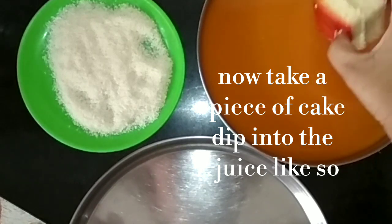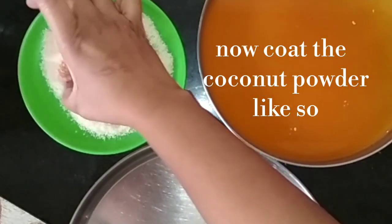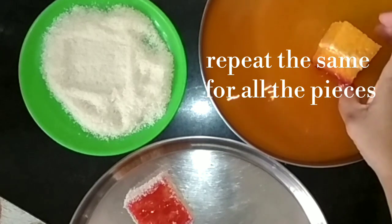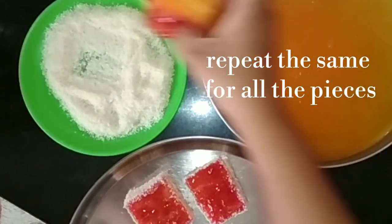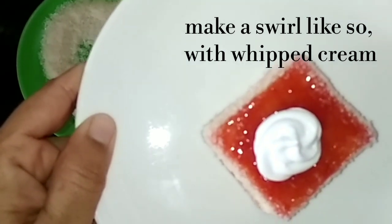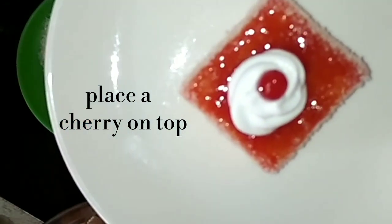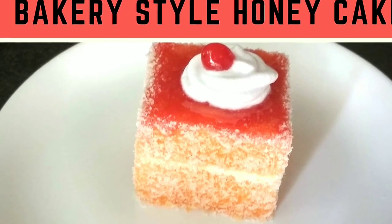We will put the cake pieces into the juice and then roll them in coconut powder. Place them on a plate. We will make a swirl on top, then add a cherry to finish. You can decorate it plain or with swirls. In bakery style, your cake is ready! If you liked this video, please like it — thank you!